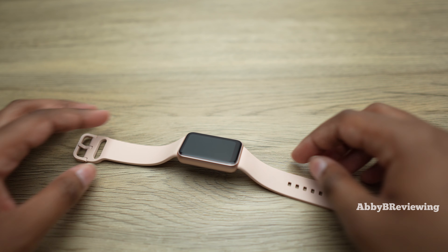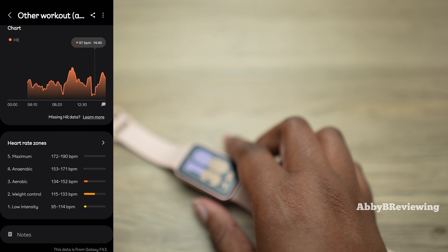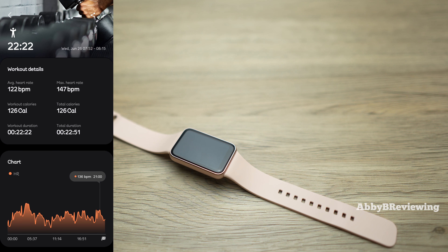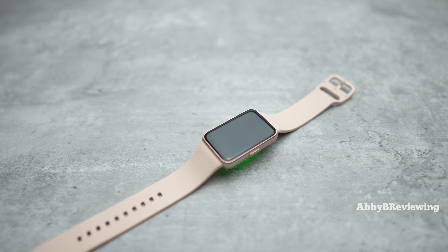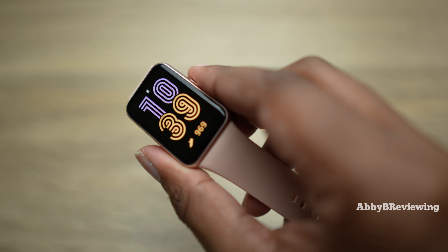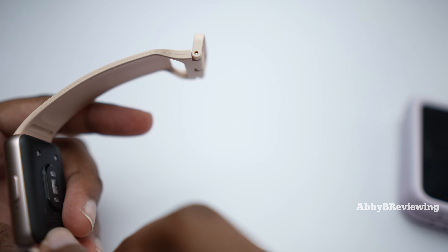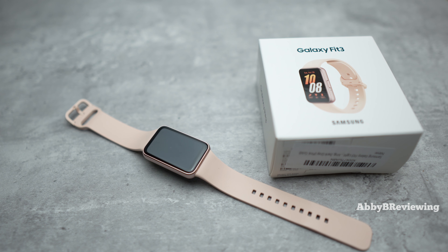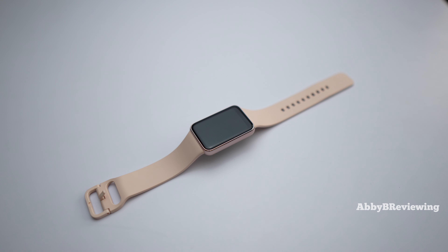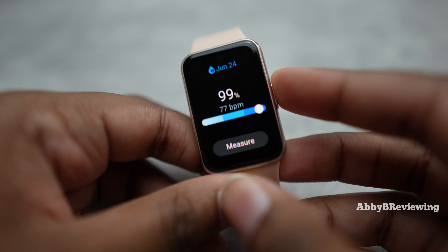When it comes to activity tracking, I think it does a really good job especially at this price. It tracks things like duration, pace, calories burned, heart rate, and more. It also has an auto workout tracking feature where if you just start doing an activity it will track it automatically — it started tracking my outdoor walks after a few minutes. I personally prefer to start the workout manually on the watch to make sure it's accurately tracked as the correct activity.